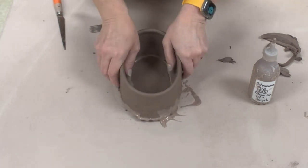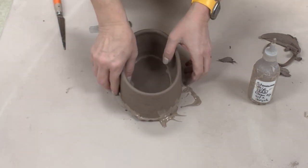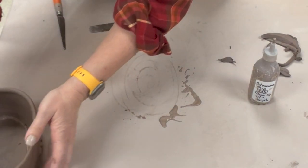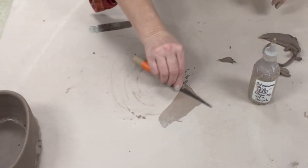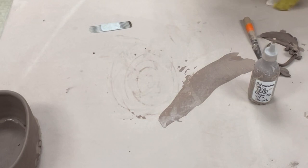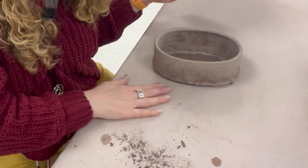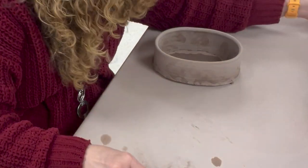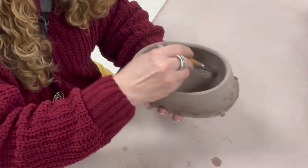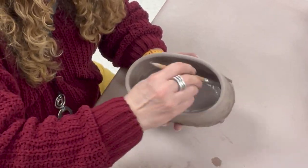I'm going to let this just sit to the side to let the slip firm up a little bit, then I'll come back and tidy it up with a paintbrush and possibly a sponge later — although you have to be careful if you're using a grogged clay. I should have done it later that day or the next morning, but I forgot to cover it in my cabinet and it went 48 hours instead of 24.